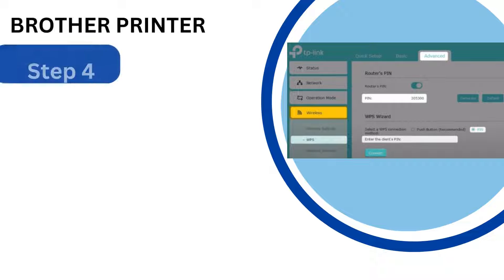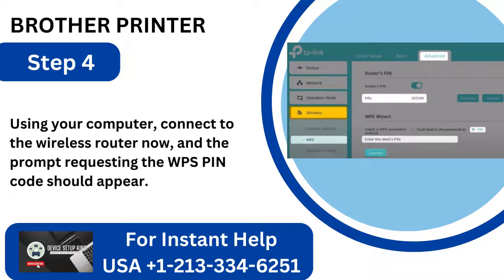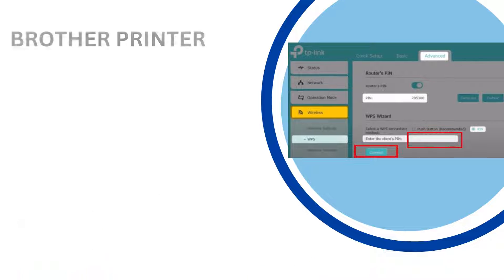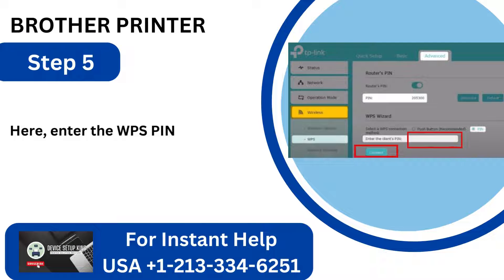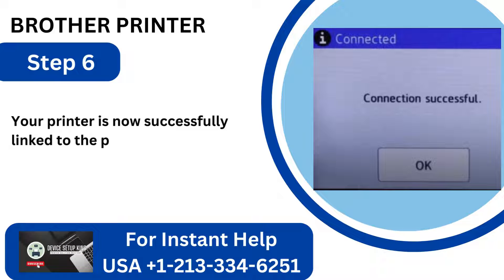Step 4: Using your computer, connect to the wireless router. The prompt requesting the WPS PIN code should appear. Step 5: Enter the WPS PIN, then select Connect. Step 6: Your printer is now successfully linked to the network after pairing is complete.